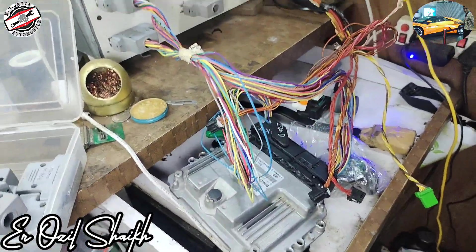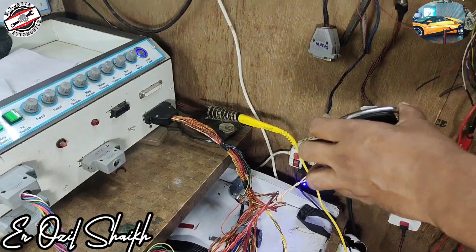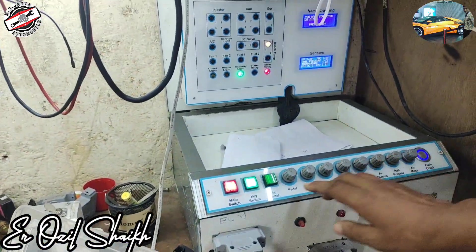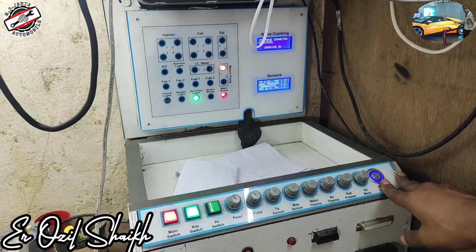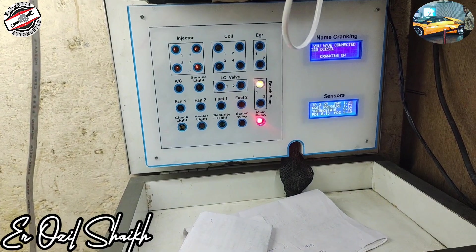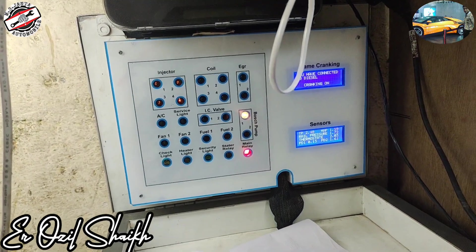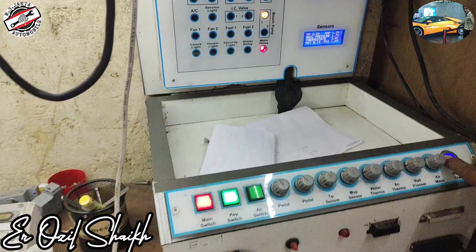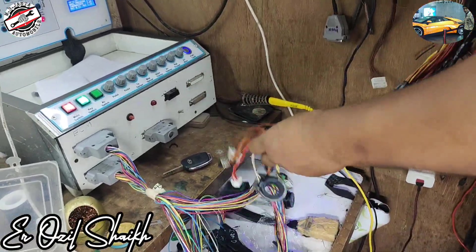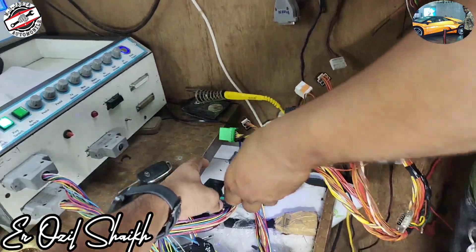This is our ECM — Verna flutic ECM EDC17C08. Now I turn off the cranking and start again for checking. You can see there is a firing start: one, two, three, four, five. Now we will remove that and connect to another ECM.